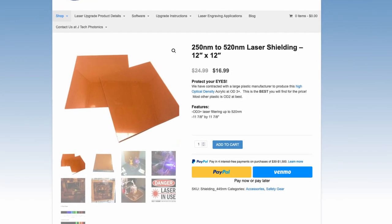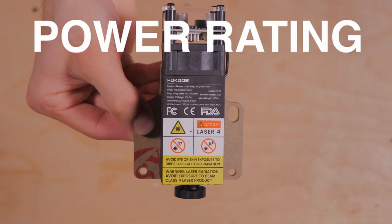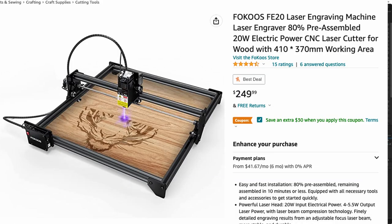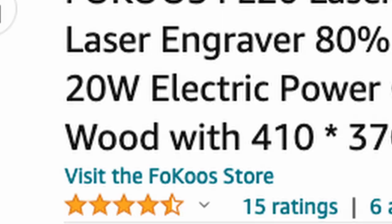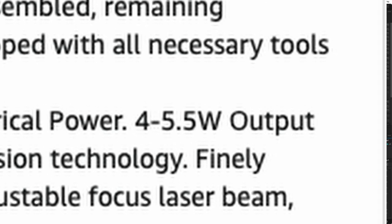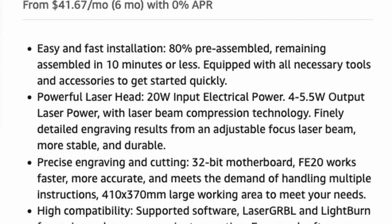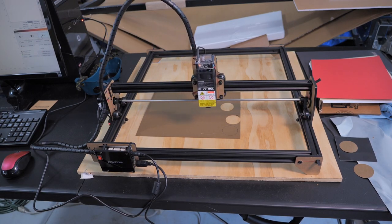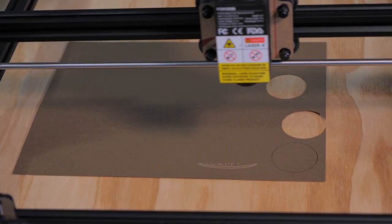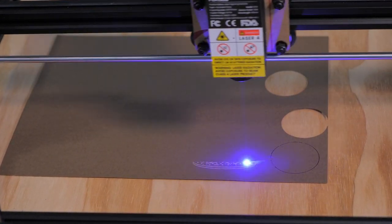An important thing to keep in mind when researching laser machines: don't be fooled when manufacturers advertise the laser's input wattage. Input wattage is how much electrical power it takes to run the laser — which can easily be four times as much as the laser output. The output rating is more important for determining actual laser power. The FE20 lists 20W input but only 5W output. Don't expect it to engrave hard metals or excel at cutting anything more than thick paper or thin wood.